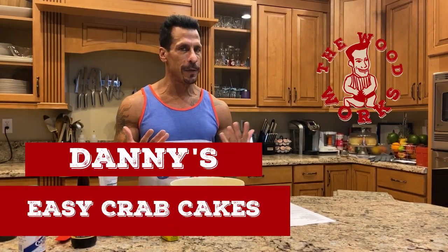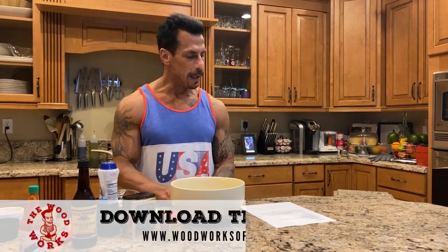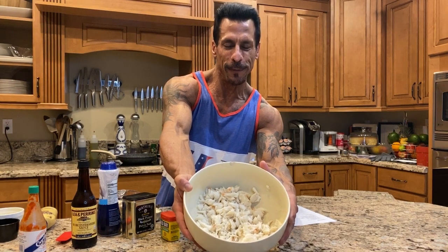Today we're gonna make crab cakes. I love seafood and crab cakes is one of my favorites. I've done other recipes and kind of adjusted this to what I like. Pretty simple, not much you can do wrong with this one. I have my jumbo lump crab meat that I get from Blue Runner in my area, and we'll get into that later where I get my seafood.